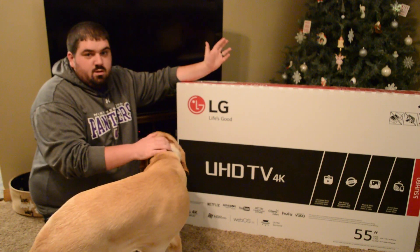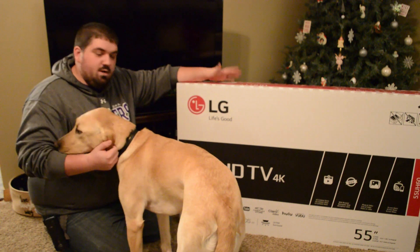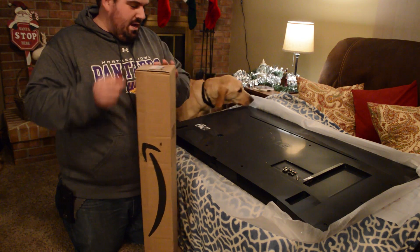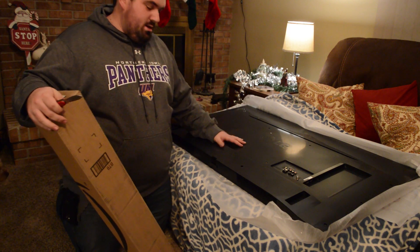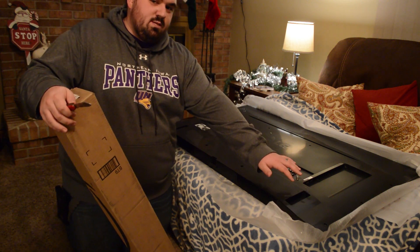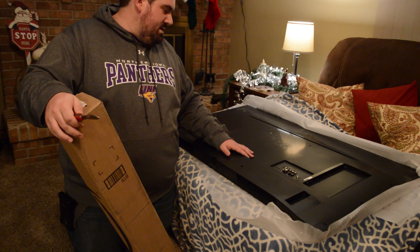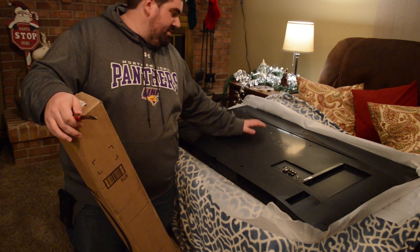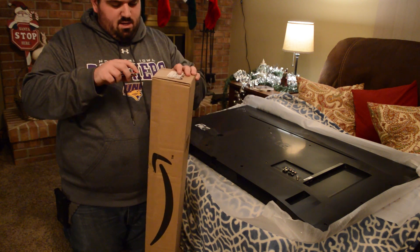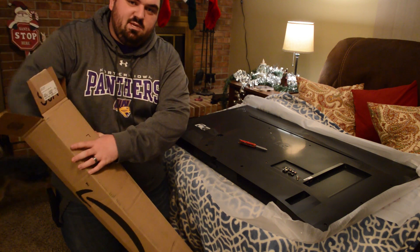Without any further ado, let's go ahead and get this one out of the box. So in order for this TV to fit my TV stand, I cannot use the legs that came with it because they go on the ends and that would be off of my stand. So unfortunately, I had to order a universal mount that goes on the back here to put the legs back into the center of the TV. This came a week ago when I thought I'd be getting the TV.